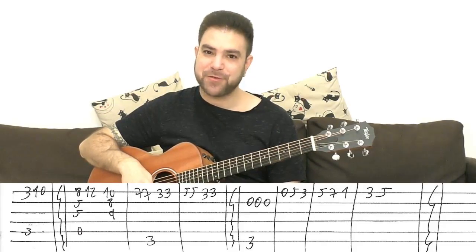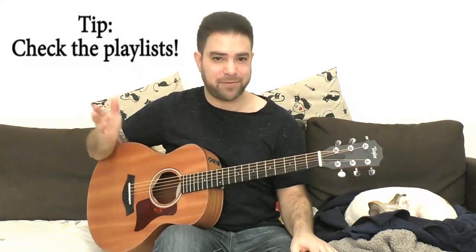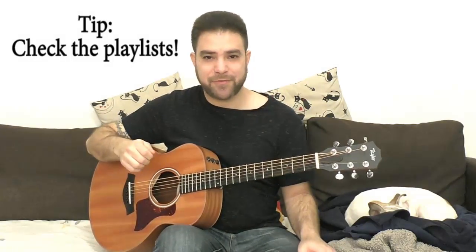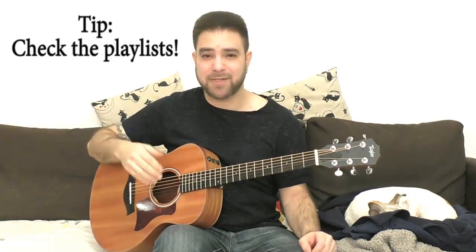And that's 'River.' Before you go practice this, download the tab from the website — the link is below in the description. Subscribe to the channel if you haven't already; I've got a ton of lessons arranged by level and difficulty in the playlists. Everything is free on Lick and Riff, including lessons and tabs. But if you want to give something back, there's a large blue donation button right above the tabs. I'll see you in the next lesson — bye for now!